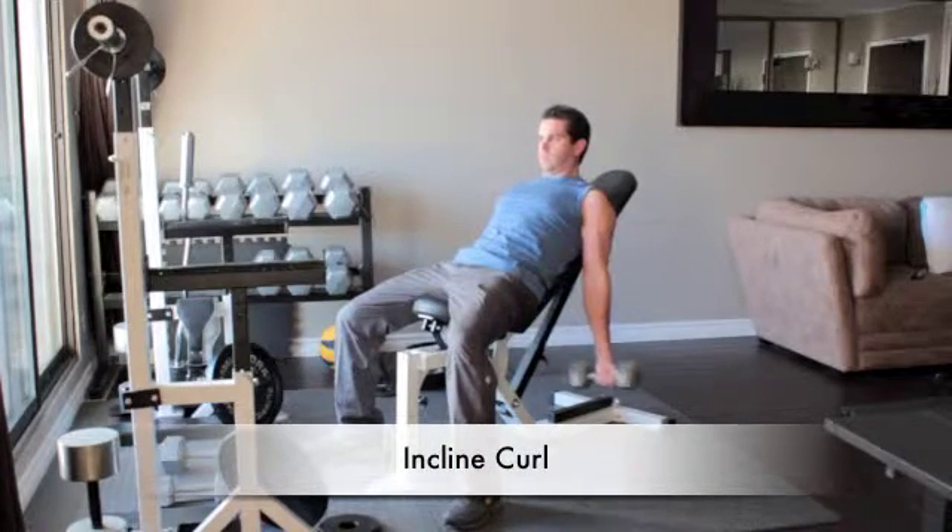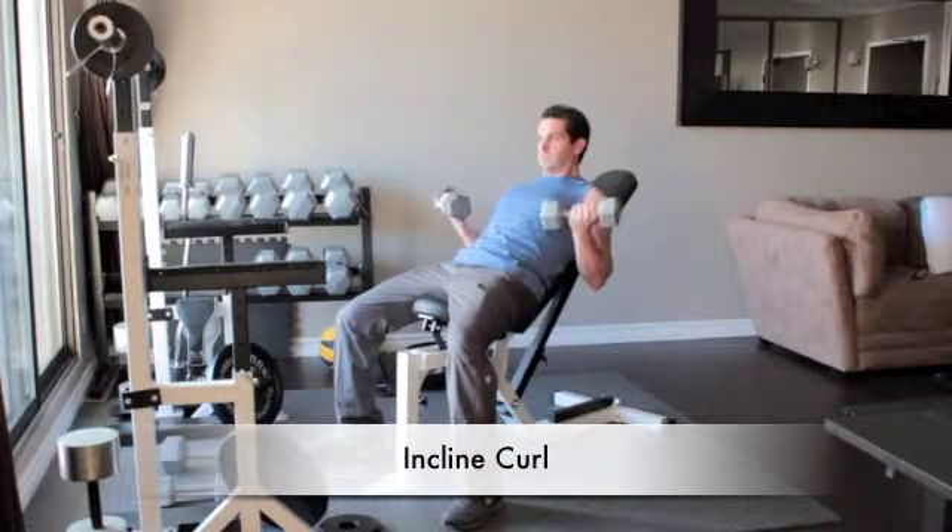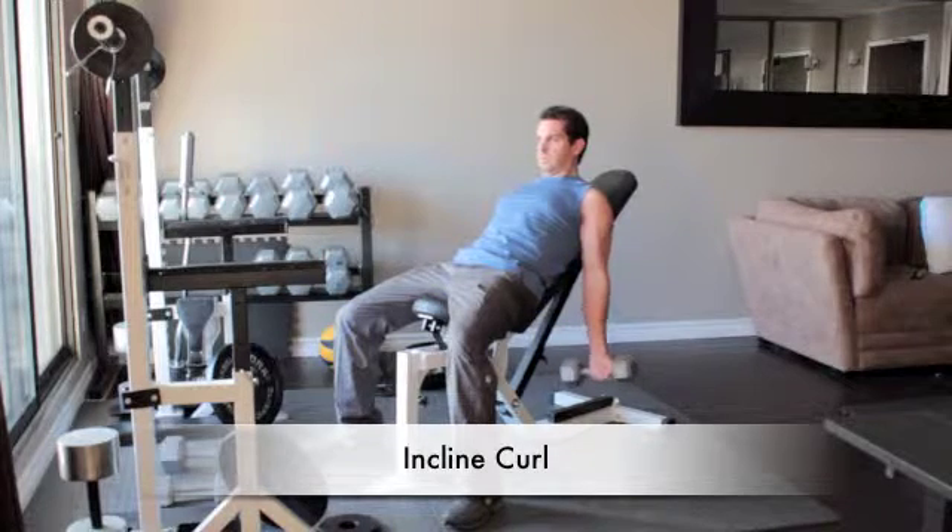Sit on an incline bench with a dumbbell in each hand, arms hanging straight down. Turn your hands out so your palms face forward.